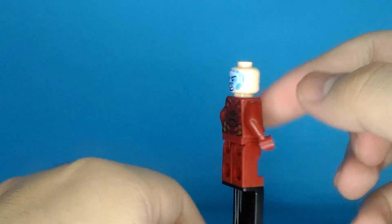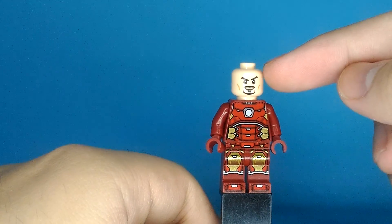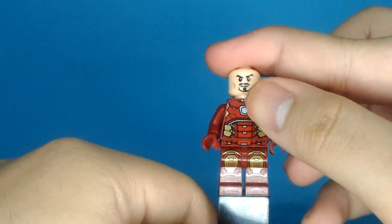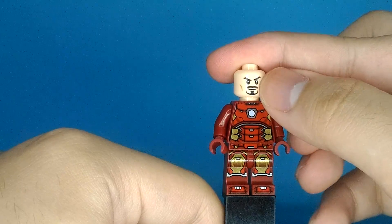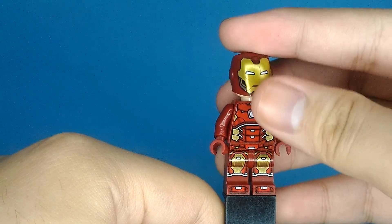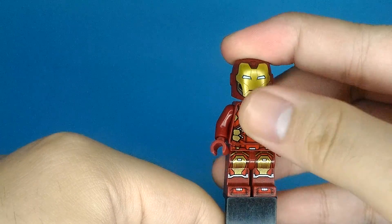You can see it looks like Tony Stark — this is the best thing about LEGO, because it makes it look like Tony Stark. You can put the hair on because it's Tony Stark. He wears the Iron Man armor suit, so yeah, that's it.